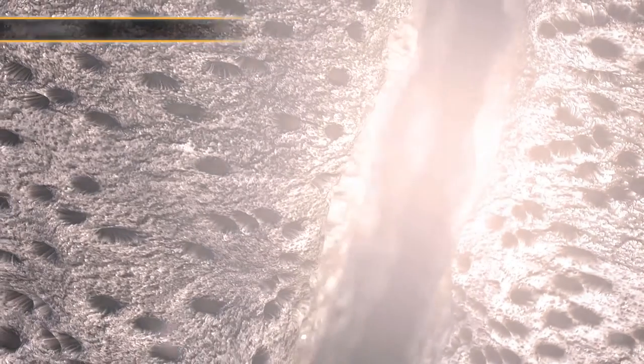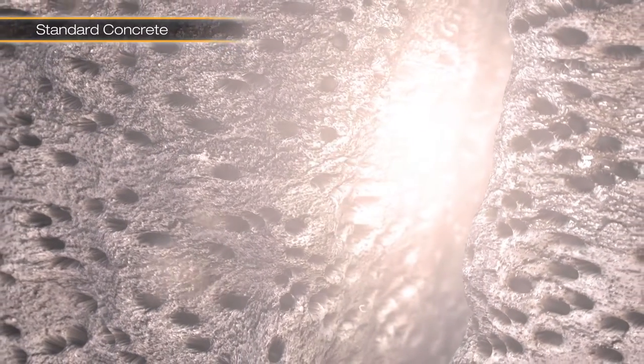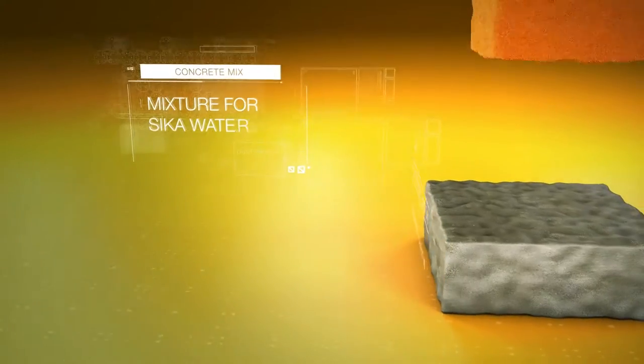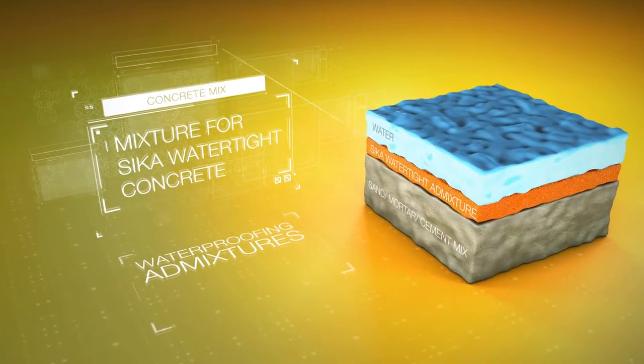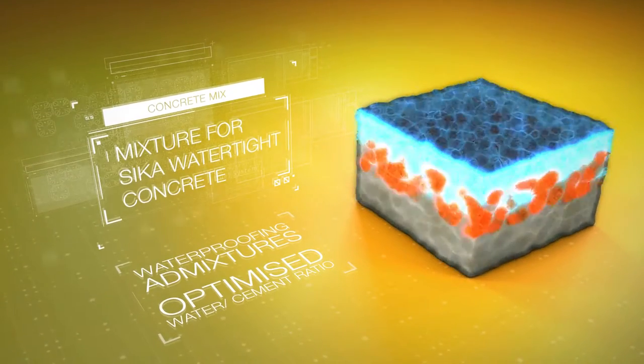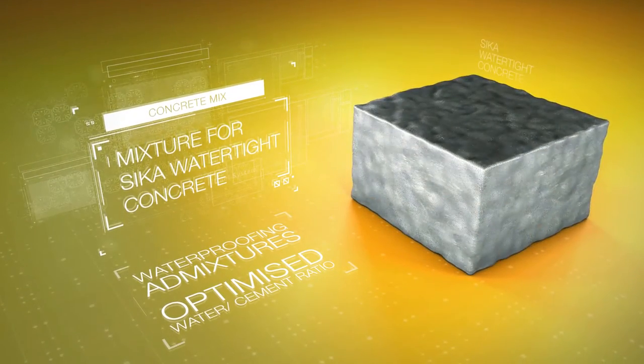If this was standard concrete, you would be able to see the pores created by the excess water that is not necessary for hardening but is required for workability. These pores are the potential pathways for water, so essentially standard concrete behaves like a dense sponge. With Seeker watertight concrete, the addition of waterproofing admixtures plus the optimised water-cement ratio creates a dense microstructure that permanently seals the concrete.